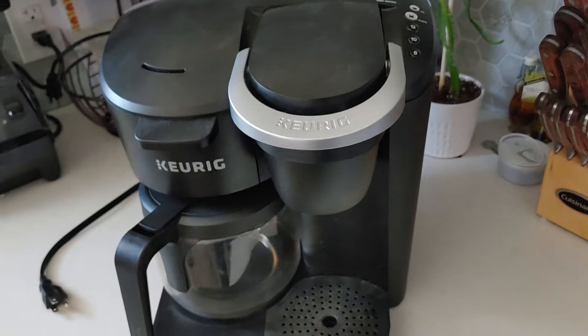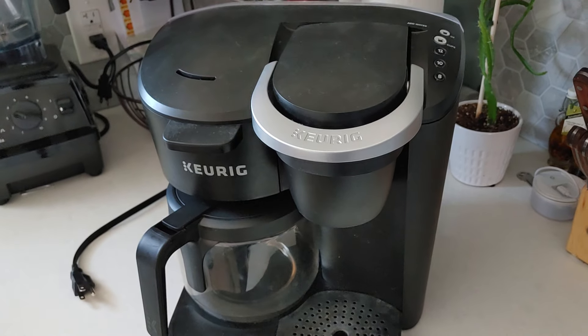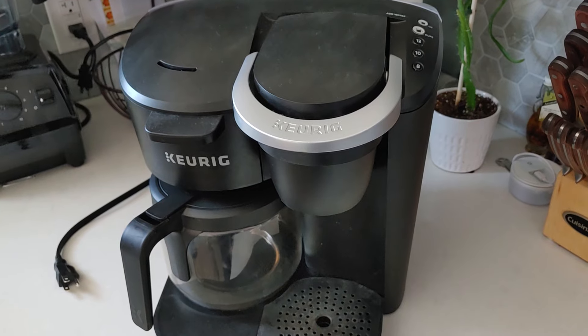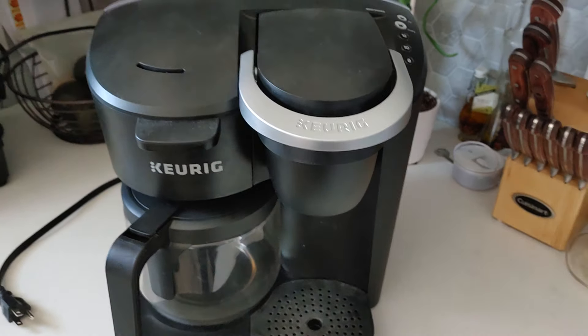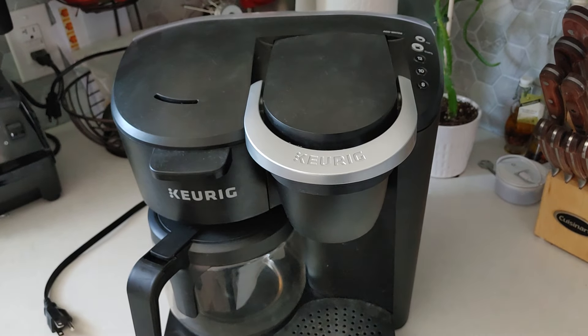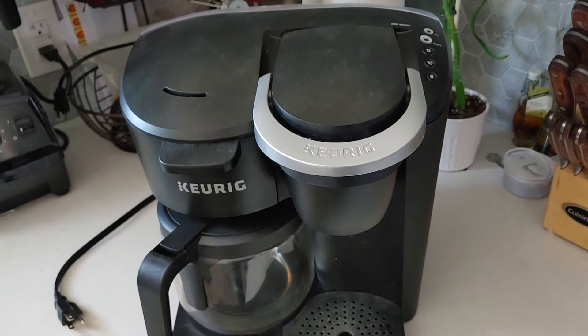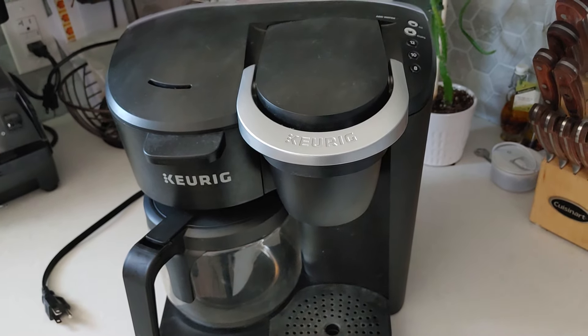So I had to start thinking for myself and try to come up with a solution without buying a new machine, because like I said, this is fairly new. I found a solution that worked for me and I think can work for anybody who cannot fix their machine — and what I did was I called Keurig.